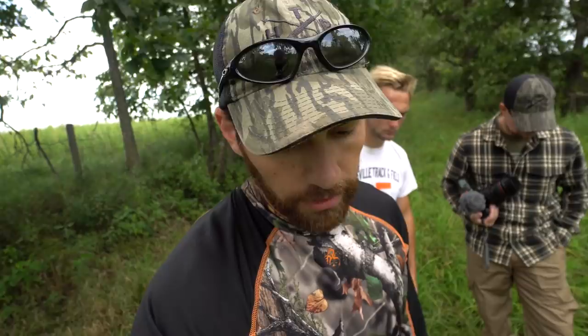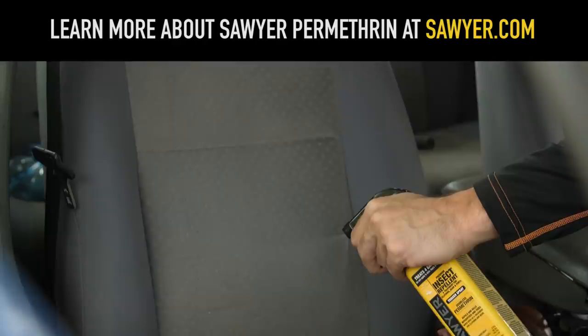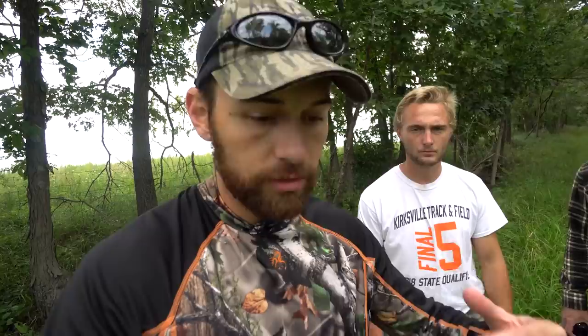We've been wearing permethrin for a while but we're going to start getting even more serious with it. We're going to start spraying the seats in our trucks and cars, especially during hunting season. The importance of spraying the car can't be understated — I got in Greg's car and I had a tick crawling on me and we hadn't done anything. You can also spray your tent, a tarp, your backpack. Best practice is to spray your pants, shirt, and socks.